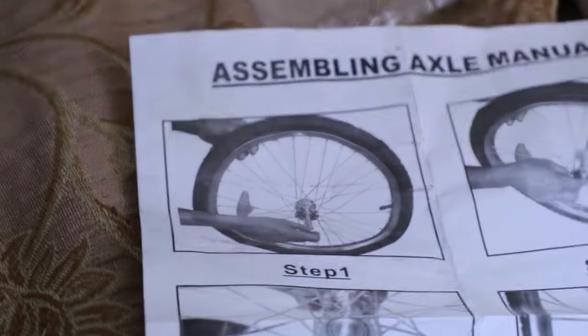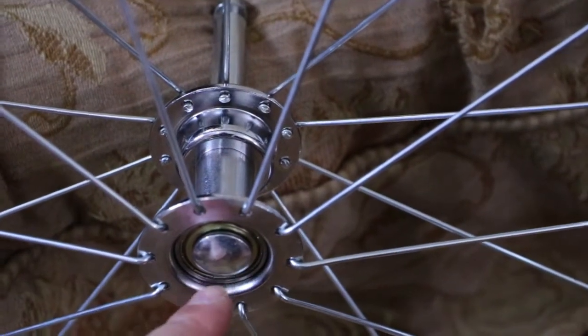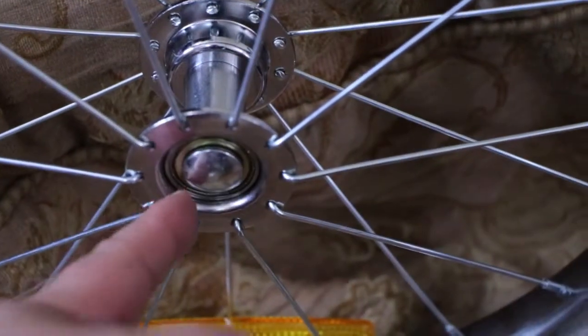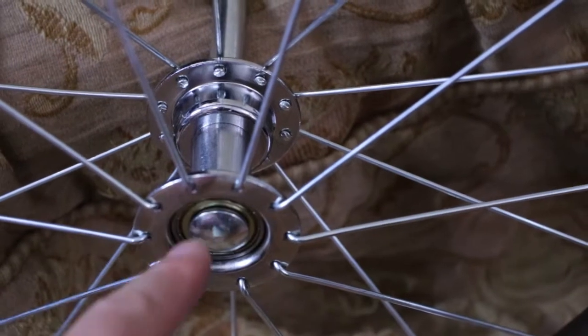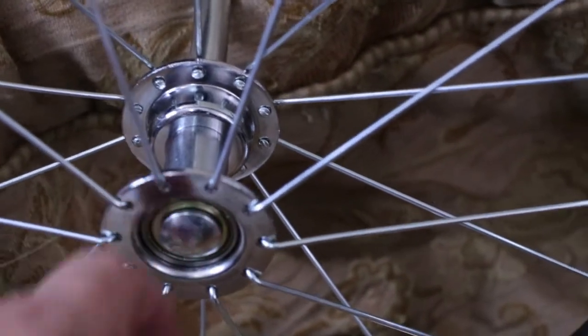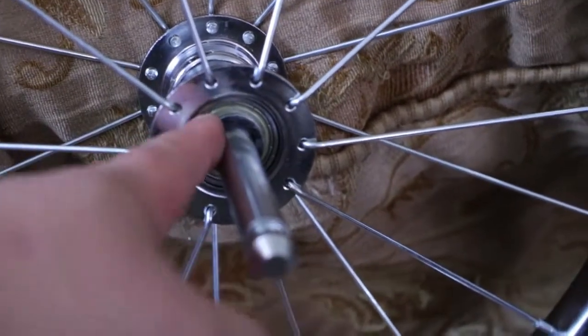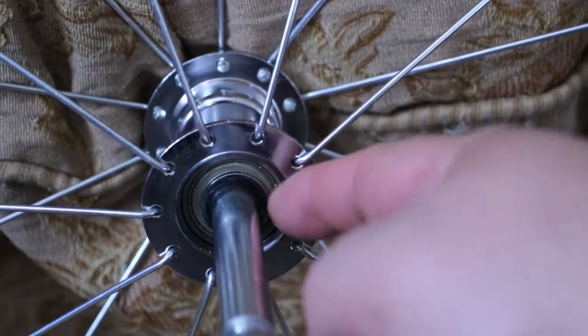Picture number one is pretty easy. You just take this piece and put it inside the hole here. Be careful because inside there's like a cylinder that can be removed very easily. So when you take off the wheel of the box, watch out for that — don't let it come out. Inside each bolt side there's a cylinder that should stay stuck inside on both sides.